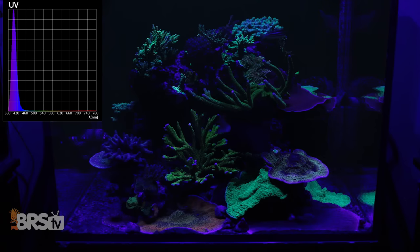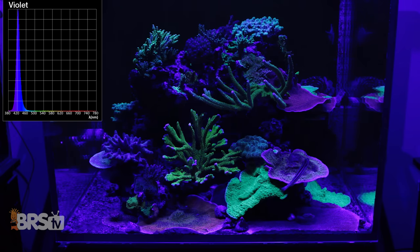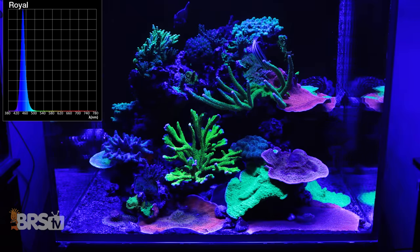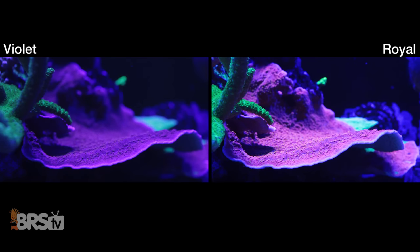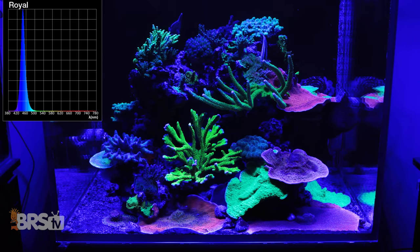So that shift of just 20 nanometers — from 404 to 424 — is very noticeable with some specific corals in these tanks. Now looking at the royal blue channel, in this case with a peak at 446: this is the channel where the tank's greens and teal colors get super bright, and you can start to see red fluorescence in many corals, likely why you see some of the oranges come back as well. However, under just that single 446 royal blue peak, the yellow fluorescence in some corals is nearly gone.